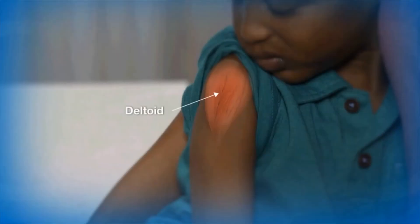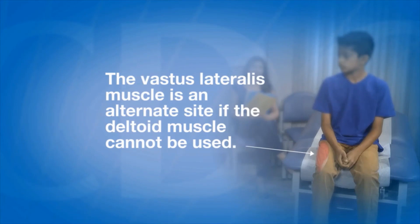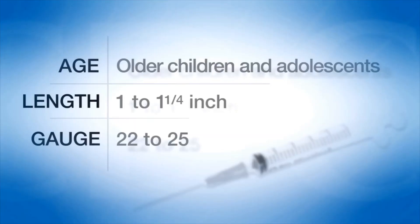The deltoid muscle in the upper arm is the preferred site for children 3 through 18 years of age. For most children in this age group, a 22 to 25 gauge 5/8 to 1 inch needle is sufficient to penetrate the muscle. In general, older children and adolescents require a 1 inch needle. The vastus lateralis muscle is an alternate site if the deltoid muscle cannot be used. A 1 to 1 and a quarter inch needle will be sufficient to reach muscle tissue in older children and adolescents.